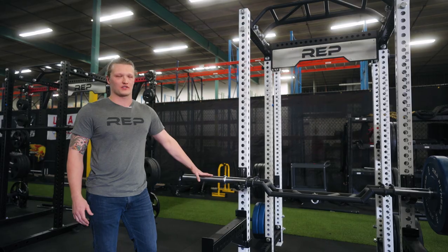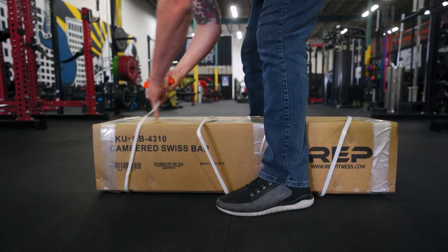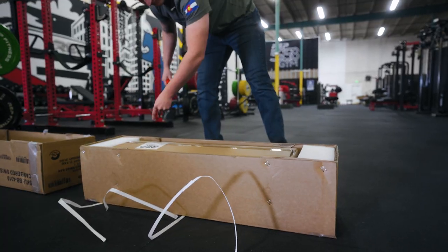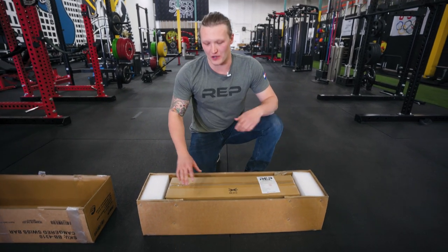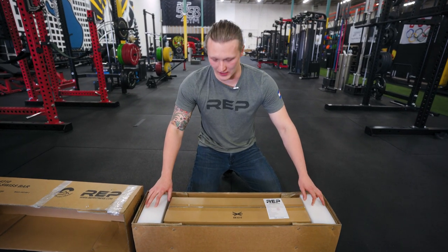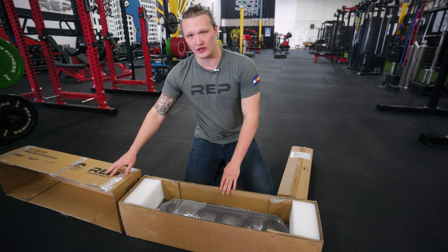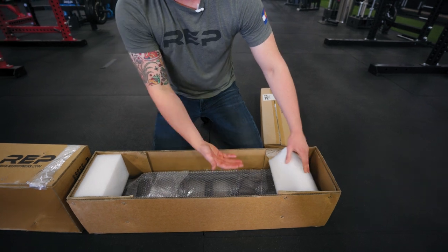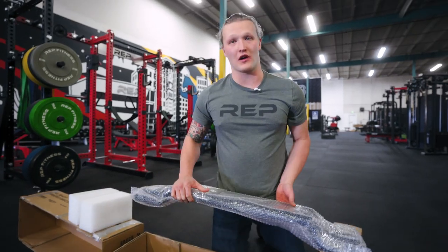We made sure that this bar was very well balanced so you don't have to worry about it flipping over. Not only did we design the bar, but we spent a lot of time designing the packaging as well. We wanted to make sure this bar has the best chance of showing up at your door in perfect condition. We've added large pieces of foam on each end to prevent the sleeves from shifting during transit, and made the whole exterior of the box — both the lid and the base — out of triple wall cardboard, with additional cardboard on the sides and underneath the bar to protect it during transit.